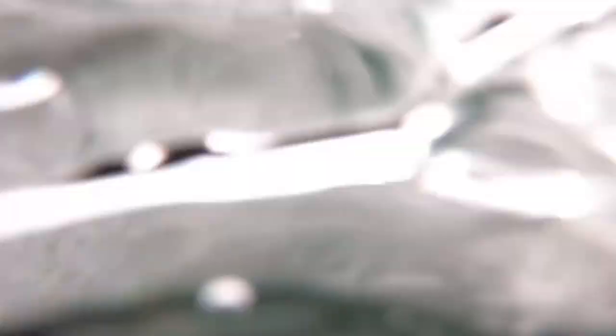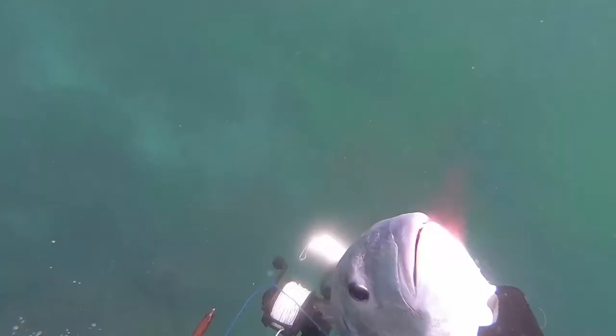I swam to safety in the open water out of the surf zone so I could deal with this fish. This is a great size fish for the dinner table as they are still quite young and have really good meat on them. I was super pumped on this.